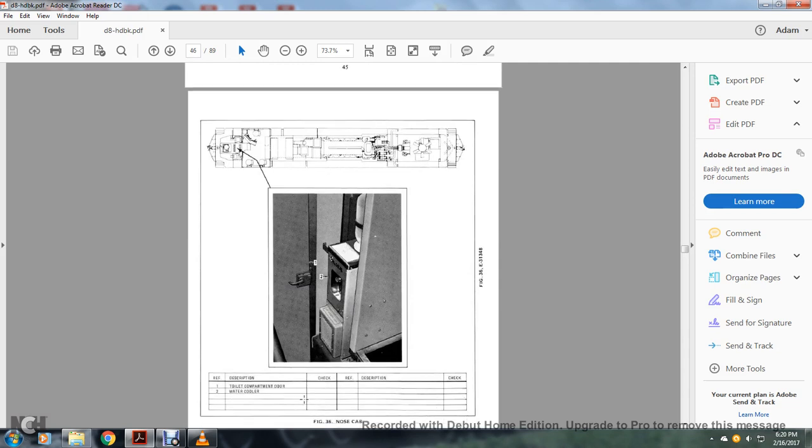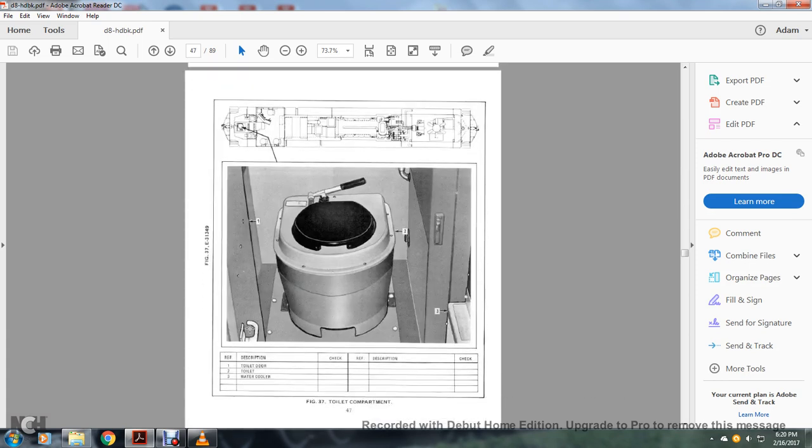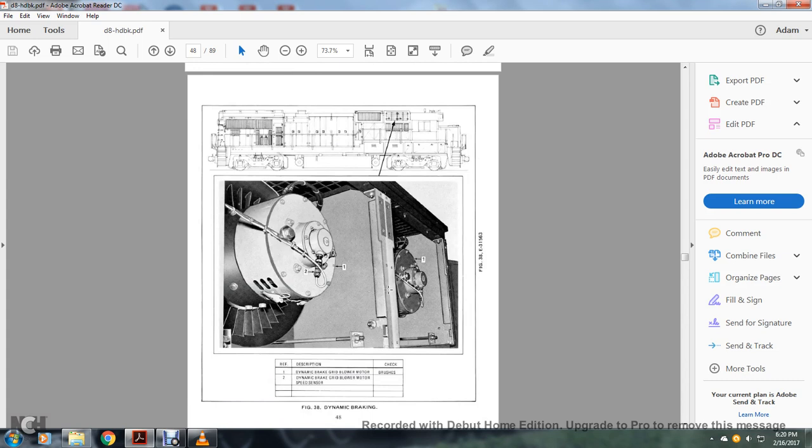Nose cab: 1 — toilet compartment door; 2 — water cooler. Toilet compartment: 1 — toilet door; 2 — toilet; 3 — water cooler. Dynamic braking: 1 — dynamic braking grid blower motor; 2 — dynamic brake grid blower motor speed sensor.